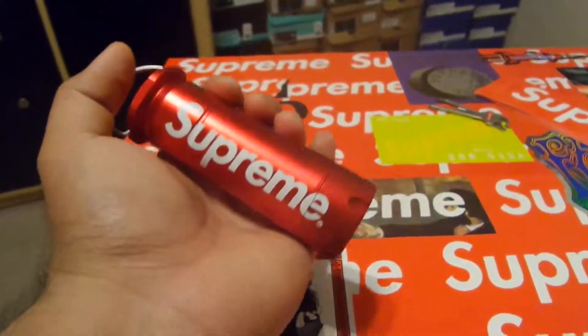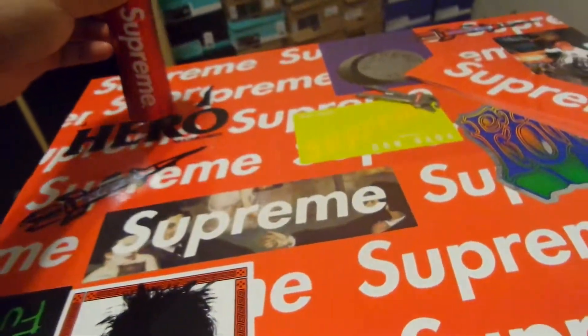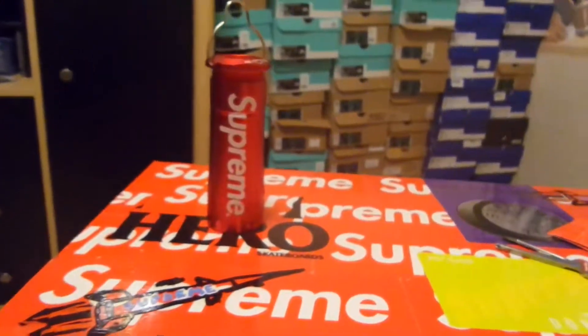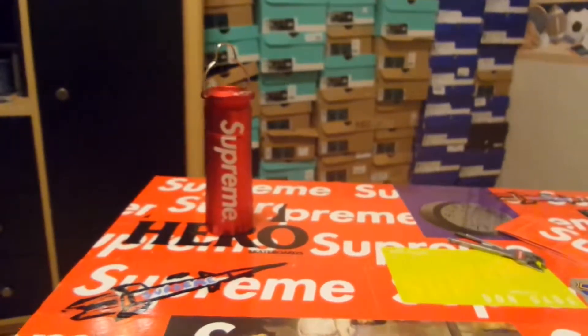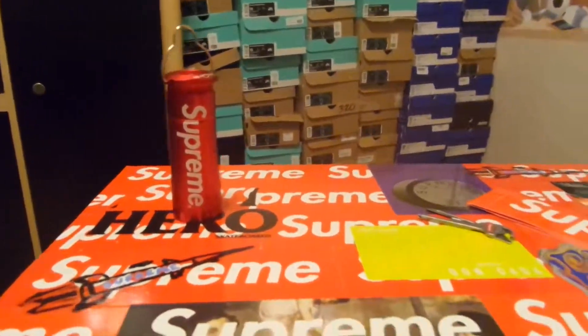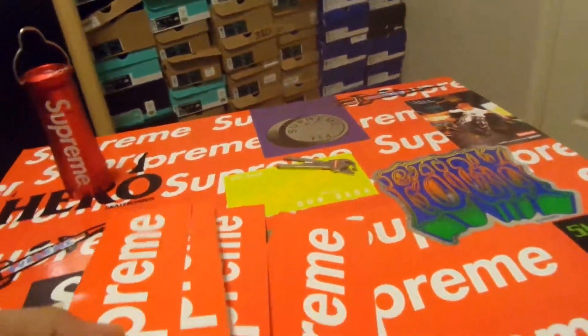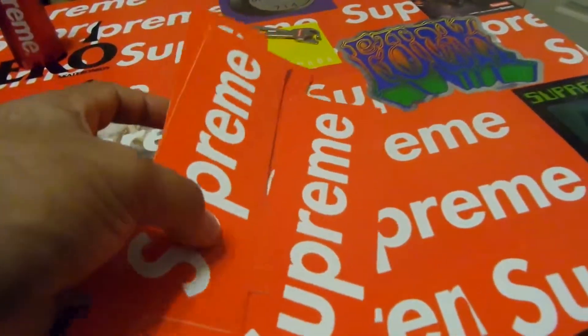The red one has sold out on the web store, so maybe in LA, NY, Japan, or London they might have it still — I'm not too sure. I do know the black is still in stock though. Also with those orders, I got quite a few box logo stickers, so just some more of those.